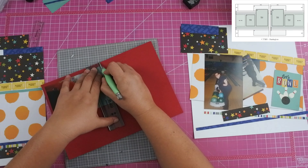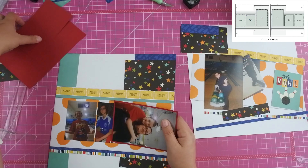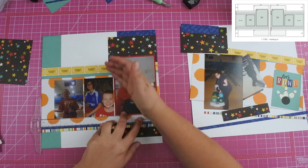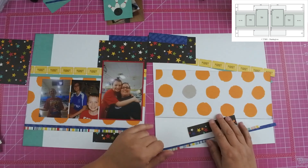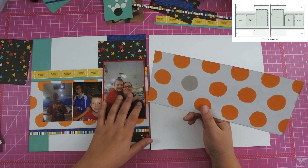I think I got all of the base paper down. I did go ahead and mount one photo up on a red cardstock. The sketch does call for that photo to be highlighted and I decided to use the one of the birthday boy and his mom. And then I'm going to go ahead and work on the left side of the paper.